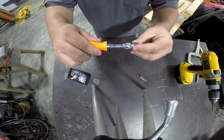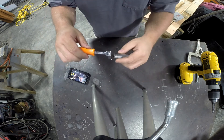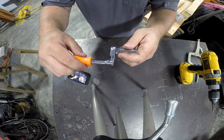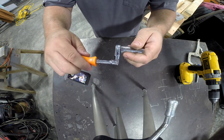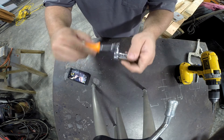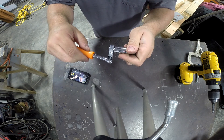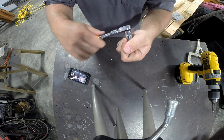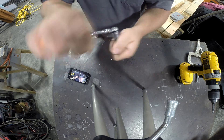The benefit of this ratchet — the way I like to use it — is since it's got a flex head, you can put a socket on here and use it in this configuration with the spinning handle like a speed handle to rotate your fasteners in and out. Then when you want to tighten it up, lock the handle, run the flex head back out straight, and use it like a regular ratchet.